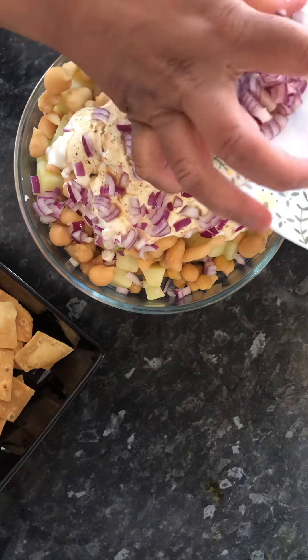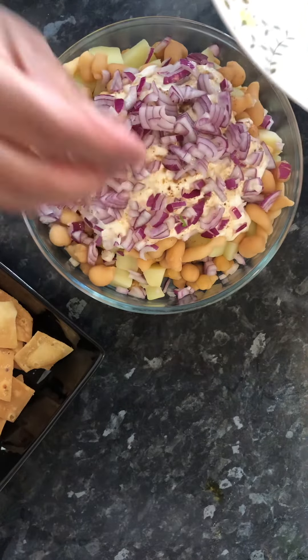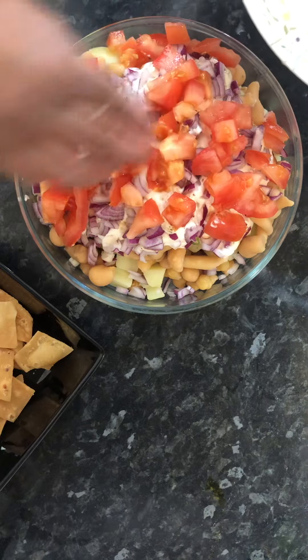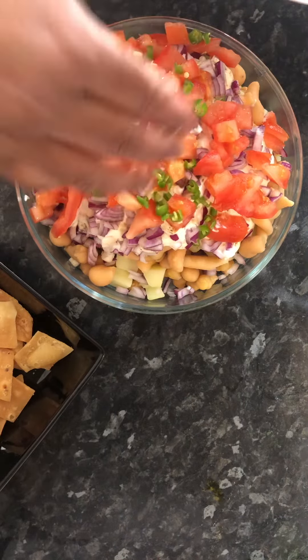I am going to add some water. Maybe it looks like it, and this will go on the top. It looks good. And some green chillies.